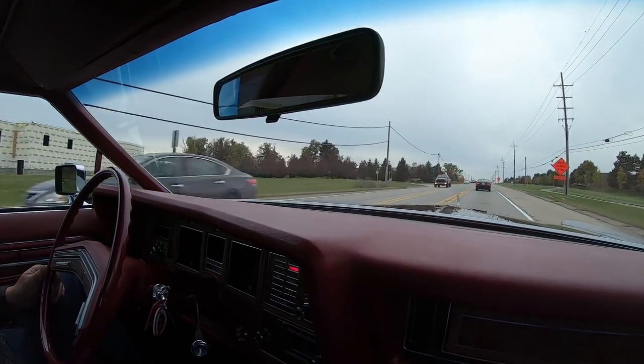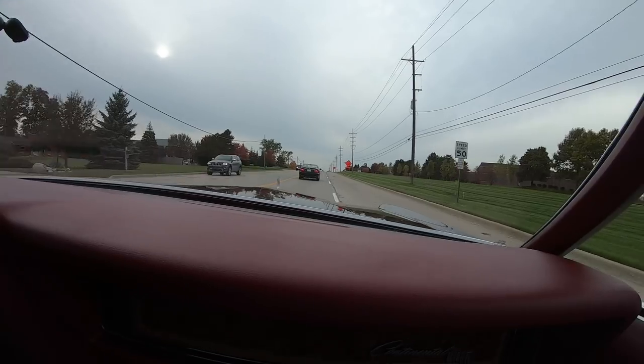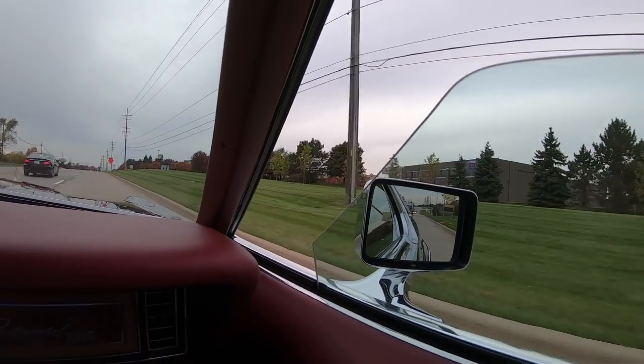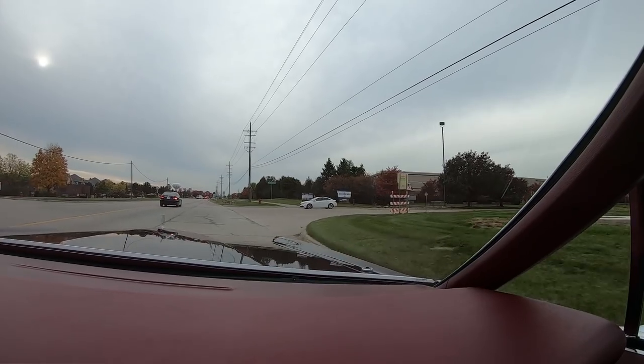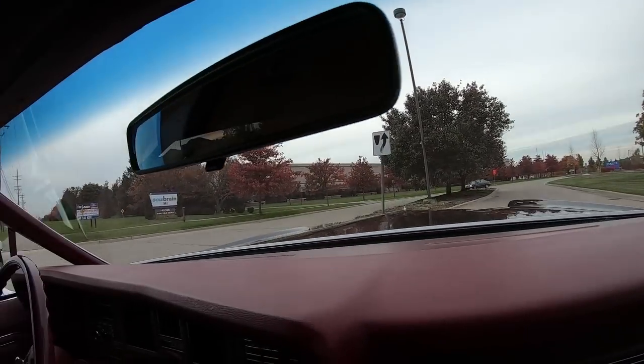She is gorgeous. You know one of the coolest things about this car is the way these windows go down — watch the vent window. It goes down first, then the big window goes down, and same going back up. Isn't that neat? The brakes are working. Paying attention to the windows over there and not paying attention to driving.